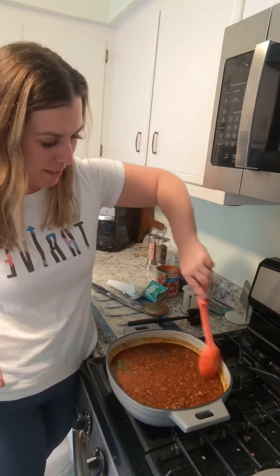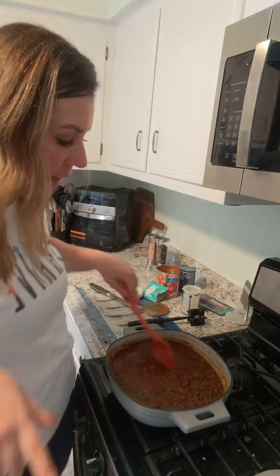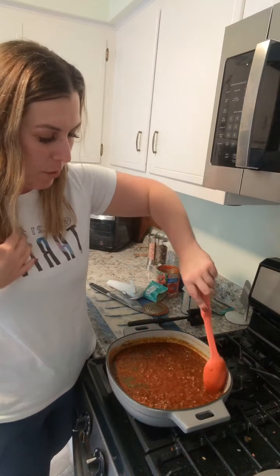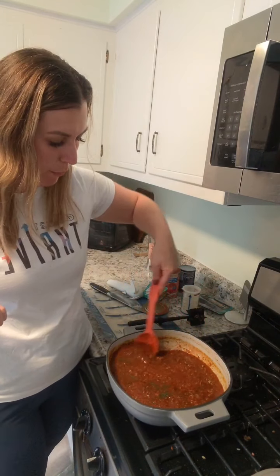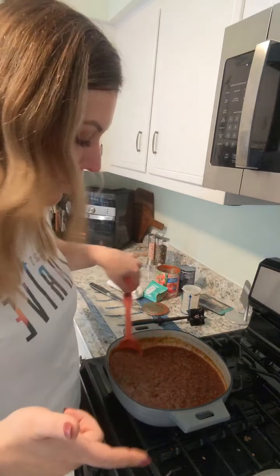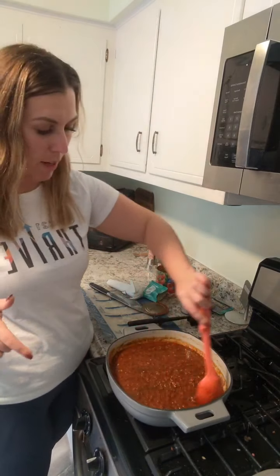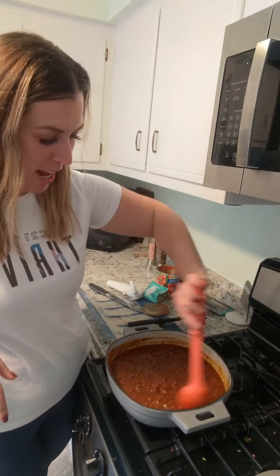This is our new enameled cast iron piece — I don't know the exact name, but it's a new Pampered Chef item. As a consultant, I should know all the things! Then you just top it with whatever you want. I didn't grow up with chili, so it's kind of an American thing I learned when I moved here — but sour cream, cheese, maybe some avocado?